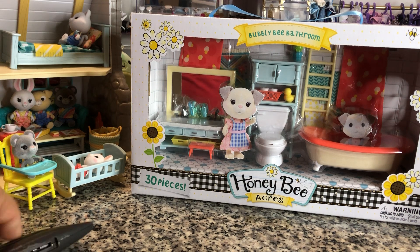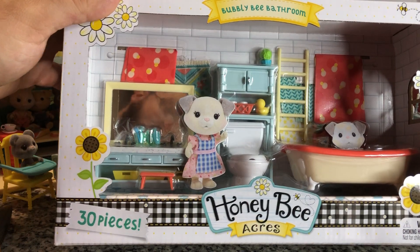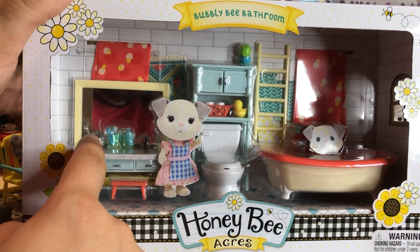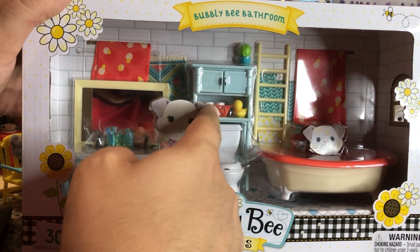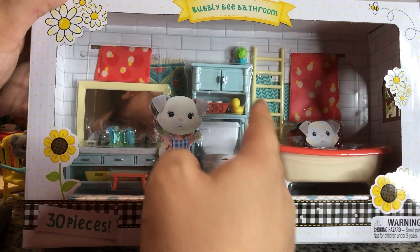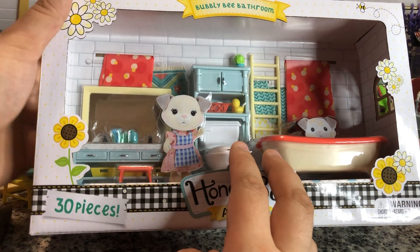Now we've got our Bubbly Bee Bathroom. I like the way this looks — there's a lot of pieces in here, 30 pieces. You do see a lot of toothbrushes, toilet paper rolls, and a little rubber ducky. There's a little plant, a little ladder to hang your towels on, and you get towels and curtains.